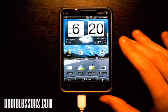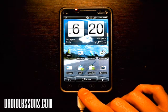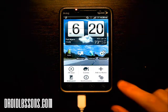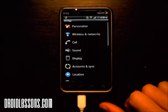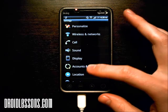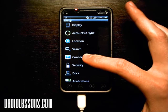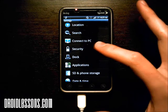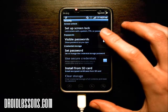Once you're on your home screen, you're going to want to click the menu button on your Android device. Then click the settings button. Once you're on the settings options, you're going to want to scroll down to where it says security. So I'm scrolling down here and there's security. Click security and we're going to go into setup screen lock.